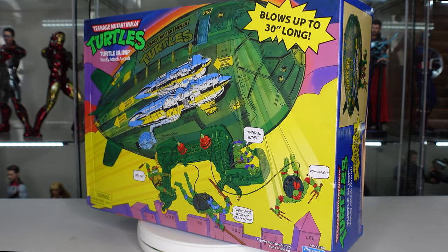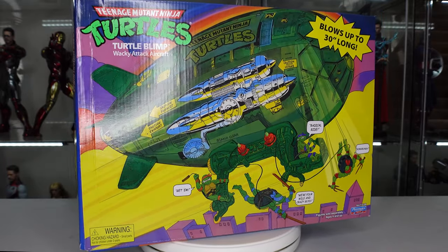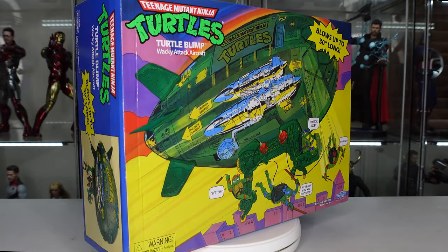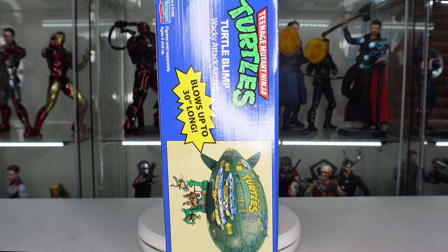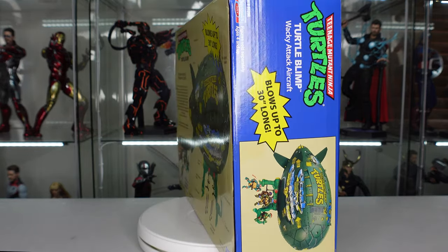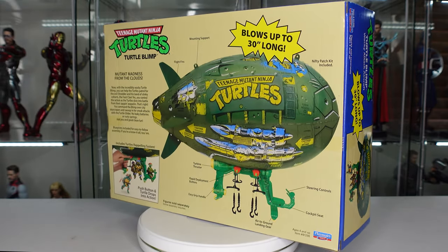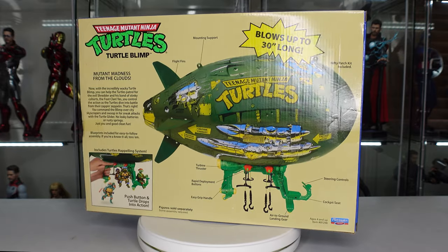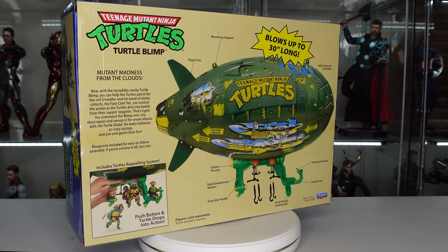You can see that nice little crease right there — so much for having a decent box. Thank you Walmart, thank you always for your great packaging. But still, the box art is really cool. I really enjoy this. I always like the retro style packaging — it gives you the feels that you had when you were a kid and you were opening this stuff up for the first time. Let's go ahead now and get this thing unboxed.